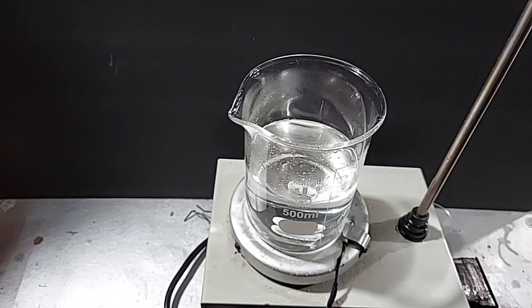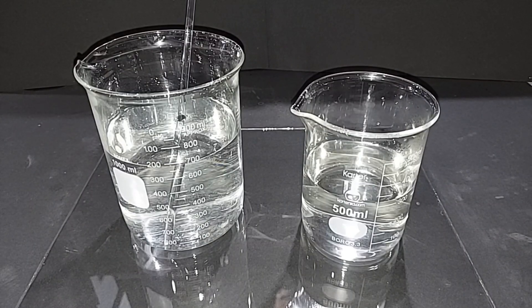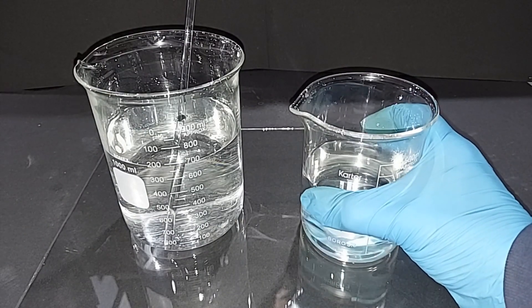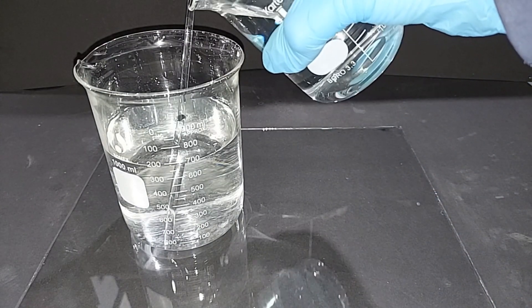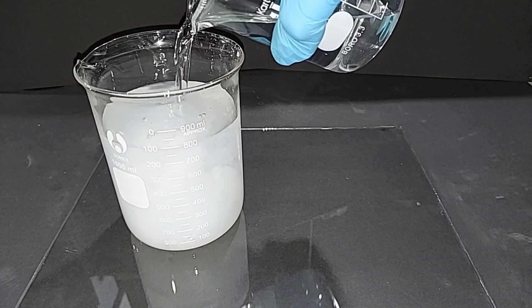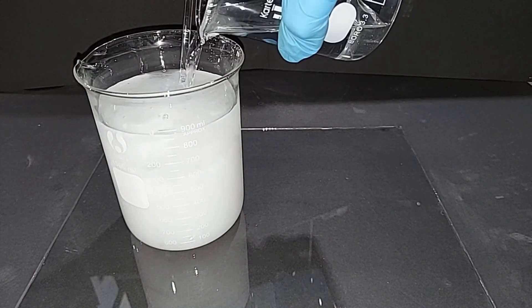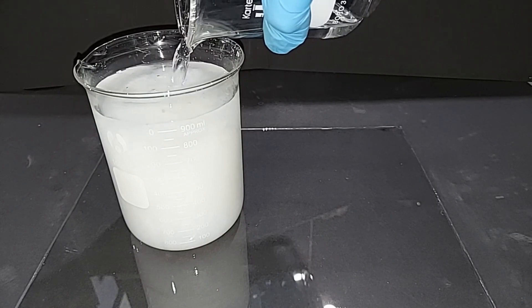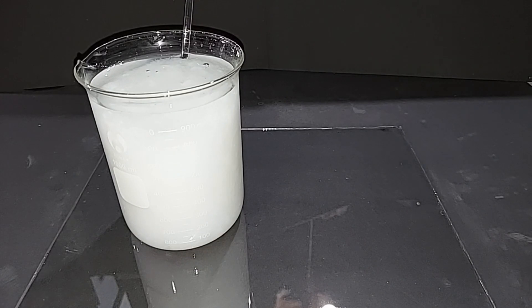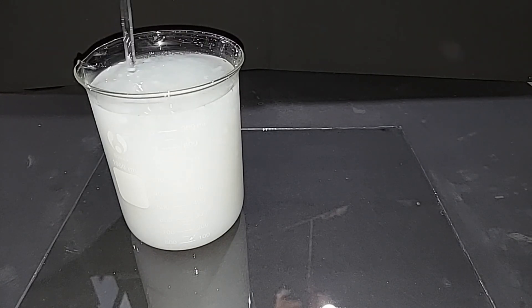Moving it over to where we'll do the experiment — in this rather simple experiment, this is where the magic occurs. I'm going to pour the sodium carbonate into the magnesium sulfate, which will produce our magnesium carbonate. You can see it come out of solution right away as a milky white substance. The excess magnesium sulfate and the sodium sulfate produced will stay in solution since they're both very soluble in water. When we filter, they'll flow through and we'll be left with just the magnesium carbonate.